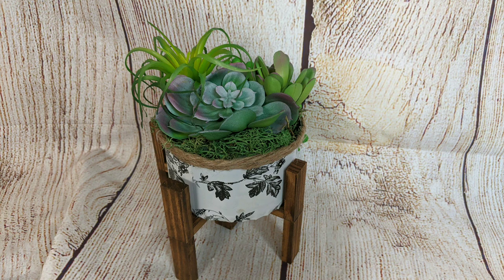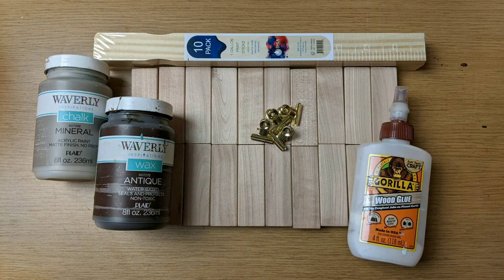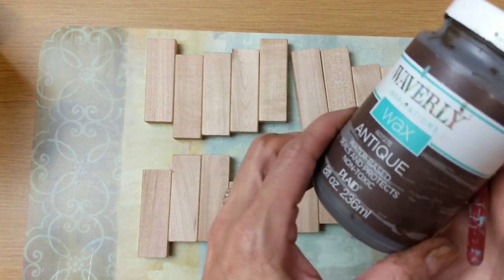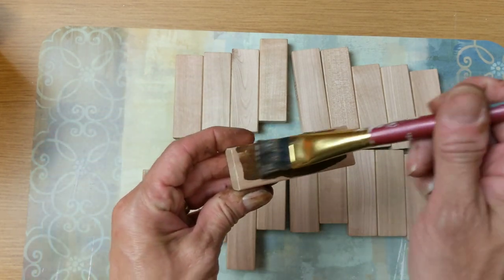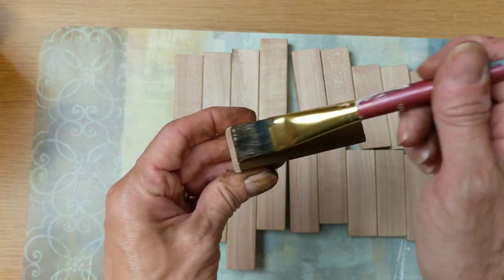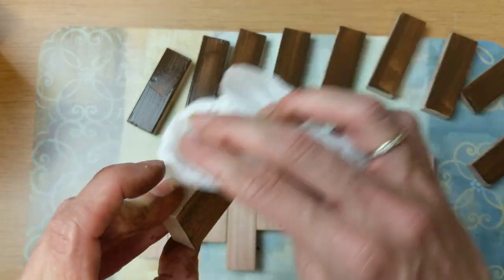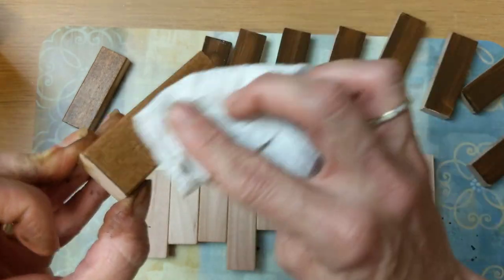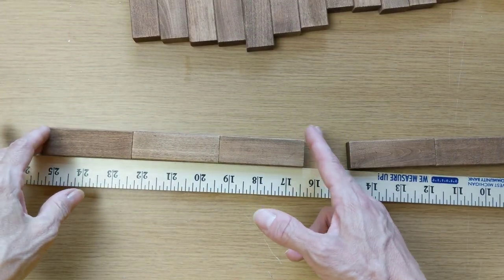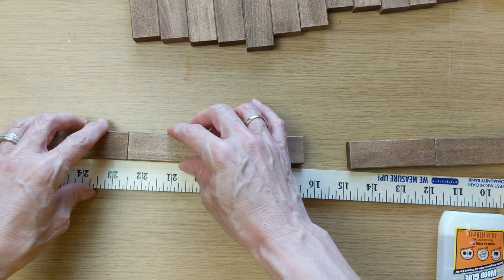For our second project today I'm using 20 actual Jenga blocks from a Jenga game, one pack of one-gallon paint stir sticks, a couple different colors of chalk paint, and some wood glue. I'm not going to show how I stain these again since I just showed you in the first DIY, but I will say I always look for Jenga games at thrift stores and garage sales because you get about 50 pieces. I'm going to do the same antique wax technique on all 20 of these.